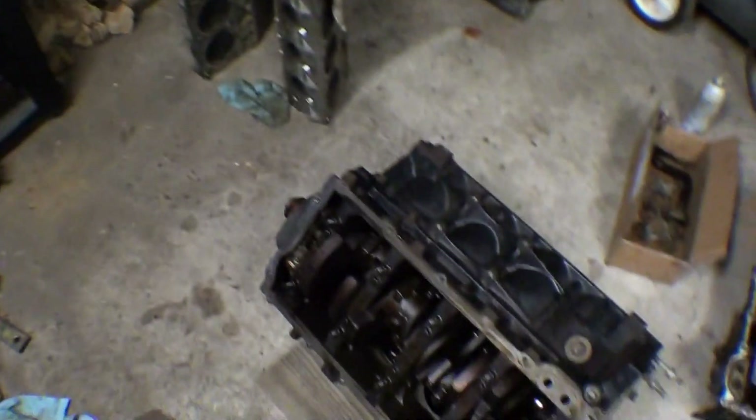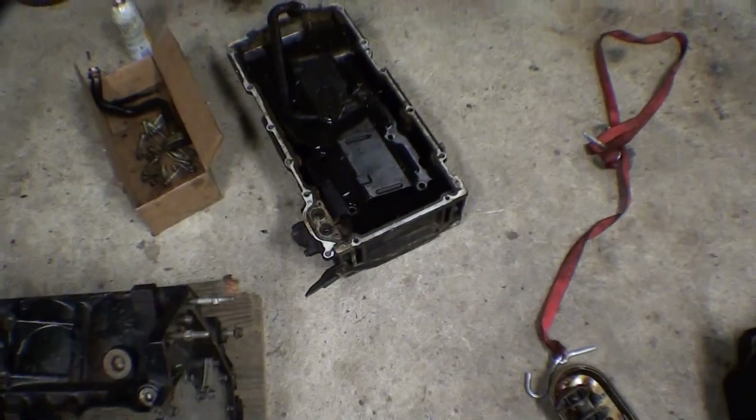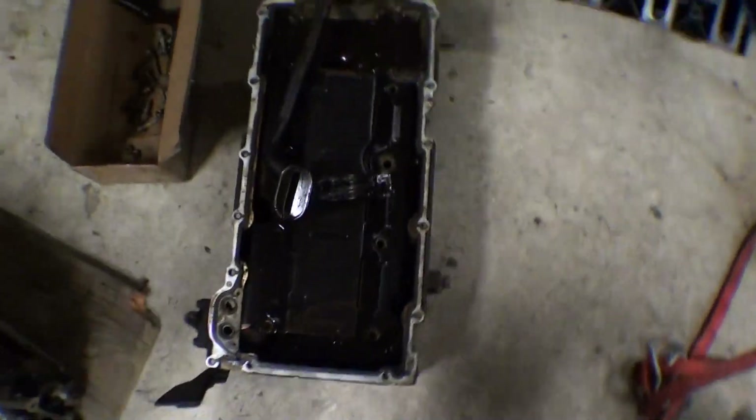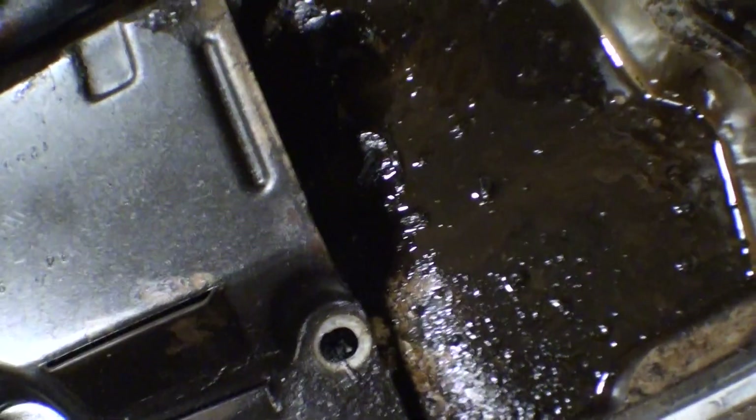I have a converter and everything for that. Those are a set of heads I'm going to throw on it. This is an F-body oil pan pickup and windage tray from a friend — really gnarly, incredibly dirty.